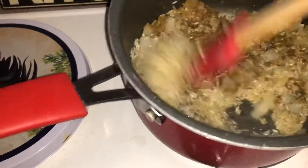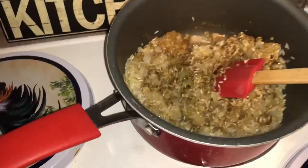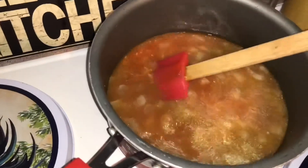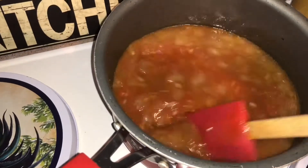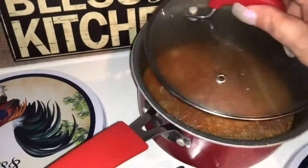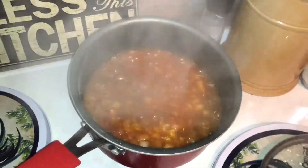I forgot to turn the camera back on, but you're going to add two cups of chicken broth and one cup of tomato sauce — so one can of chicken broth and one small can of tomato sauce. Give that a quick stir, put the lid on, and bring this to a boil.